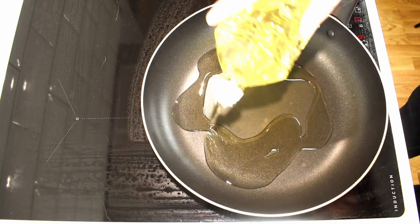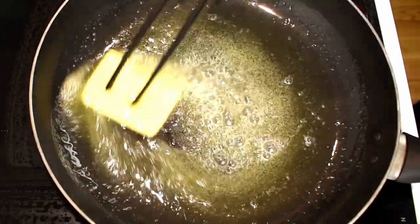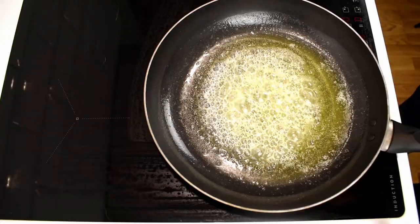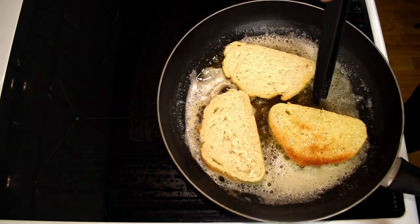It's time to toast the bread. Heat oil and butter in a pan. For a slightly healthier alternative you can use a toaster, but I highly recommend the flavor that comes from using both butter and oil. Then fry the bread until it's golden on both sides.